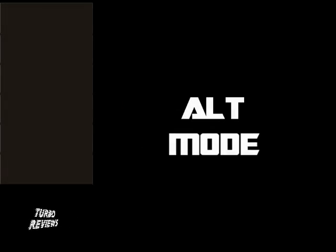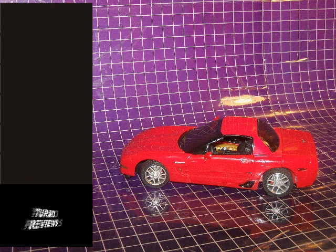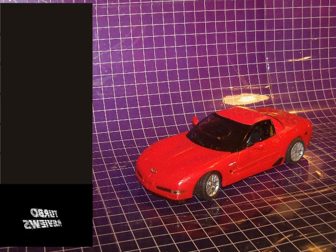Swerve's alternate mode is a red Chevy Corvette, and it's a really nice red too. My camera had a hard time picking this up, but the color on the hardtop is a different shade of red from the rest of the vehicle. This is unfortunate, as it really detracts from the overall look of the vehicle.